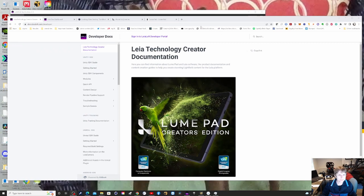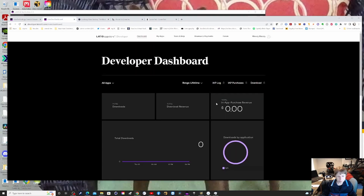You set up a developer account. When you create apps for the Loom Pad, you can actually sell them. Looking at my dashboard, this is a potential additional income stream — if you create apps and content for this device, you can earn from it.